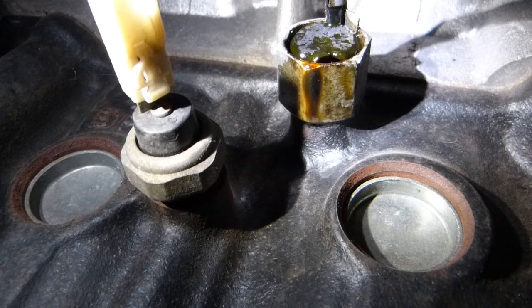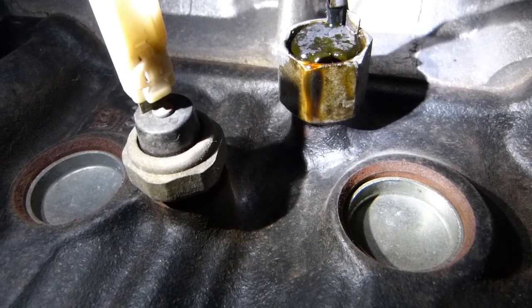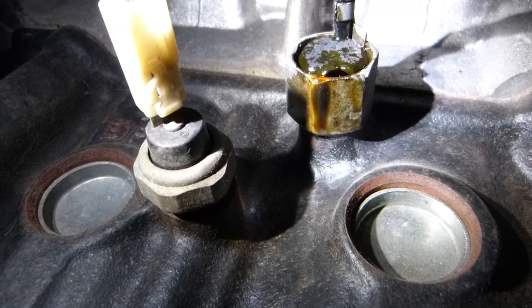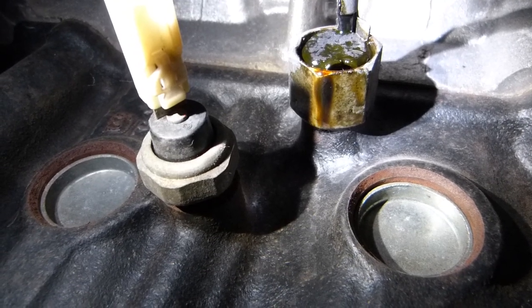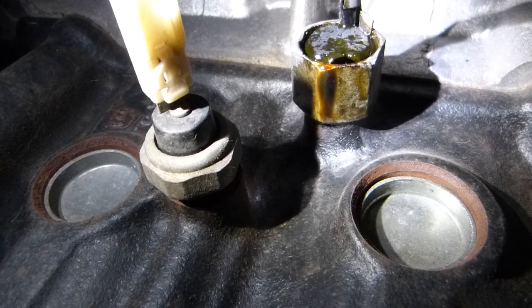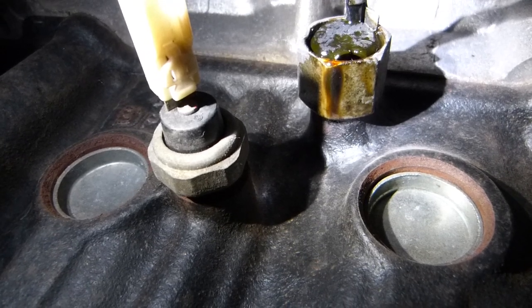If there isn't pressure in the system for two reasons — one, there isn't enough oil; two, the oil passages are clogged or the sensor is faulty — then there is no current going through it and the computer reads it as there is not enough oil pressure, and you get a check engine and low oil warning lights on your dashboard.